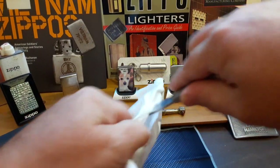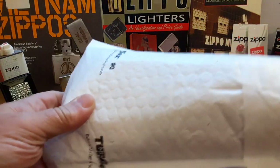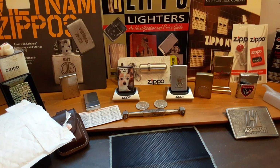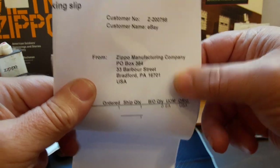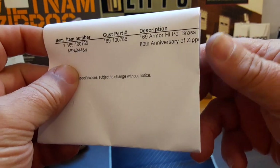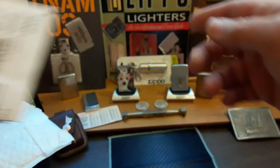There we go — there's the box and the invoice. This is from Zippo Manufacturing Company through eBay, and the reason it was through eBay is because it is an armor high polish brass 80th Anniversary Zippo — 'in the movies' lighter.